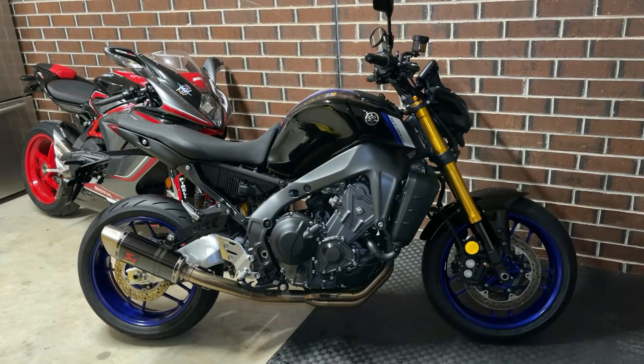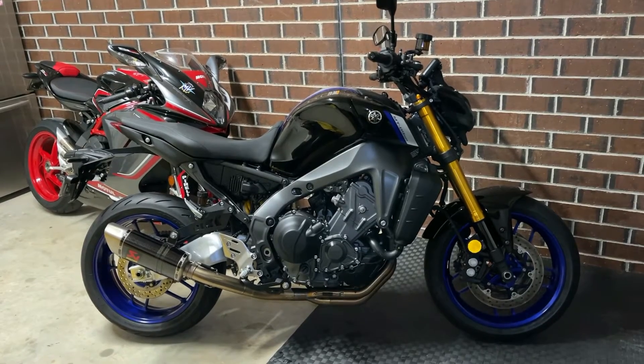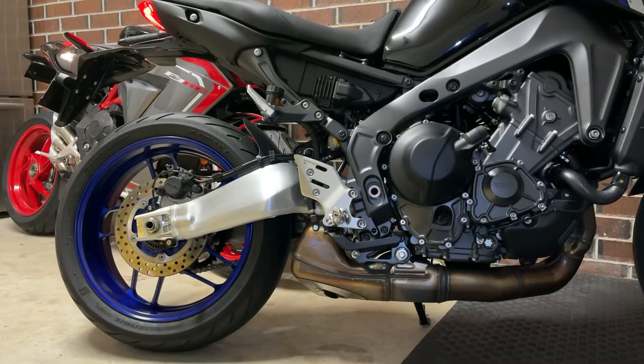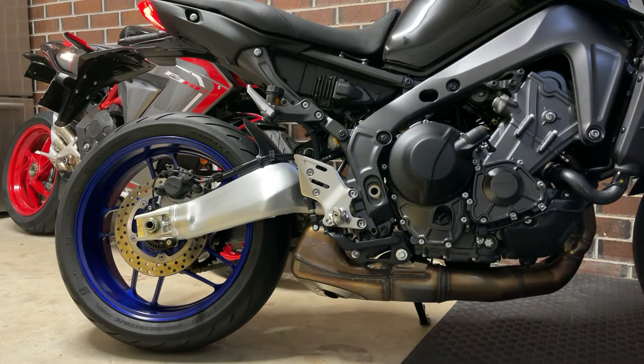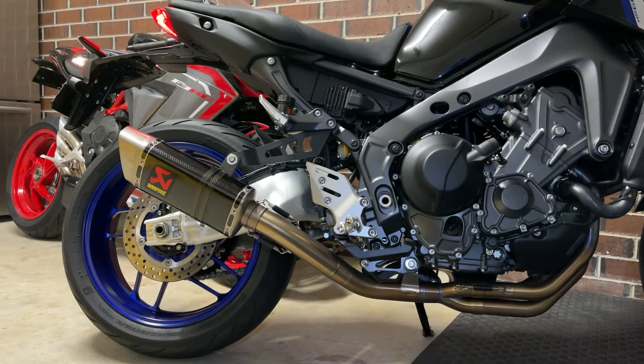G'day guys, welcome to the channel. Today we're going to do an Akrapovic compare and install on the 2021 MT09 SP. To begin with, here's the stock exhaust for comparison, and then we have the Akrapovic all set up — let's give it a listen.